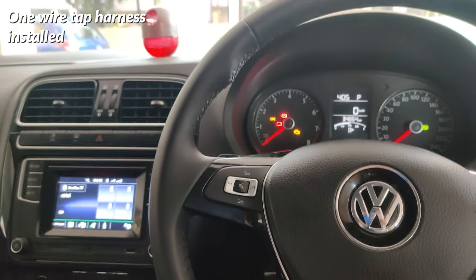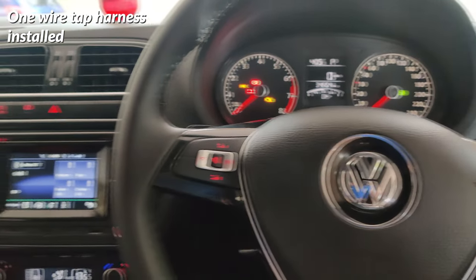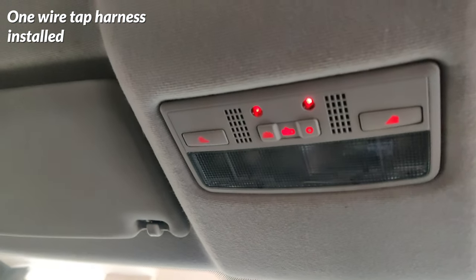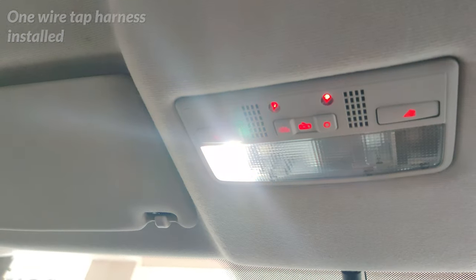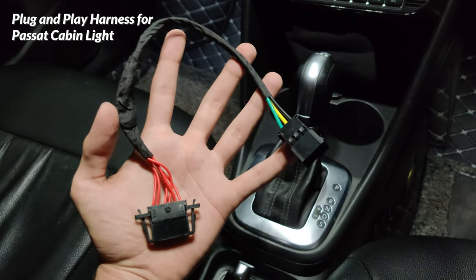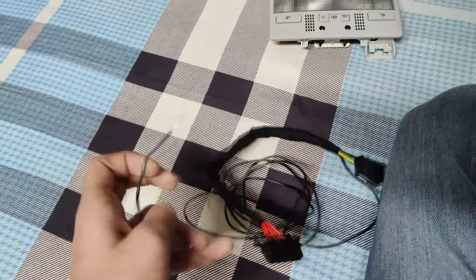With the harness that requires one wire tap, the ambient light will turn on after you have turned on parking lights or full headlights, and will stay off at the zero position of the headlight switch — which means it will be in sync with the rest of the cabin and its backlit buttons. If you are looking for a solution which does not void warranty at any cost, the plug and play harness is the one to go for. But I wanted to control when the ambient light turned on, so I went with the one wire tap harness.